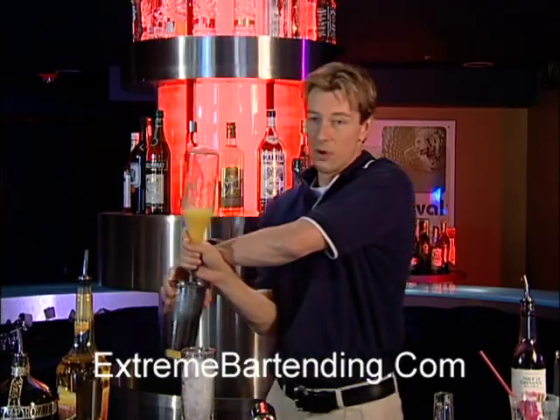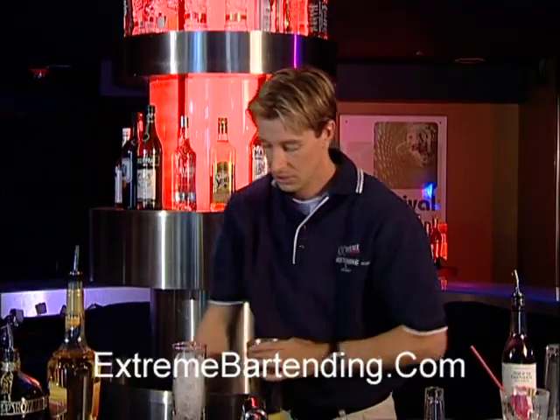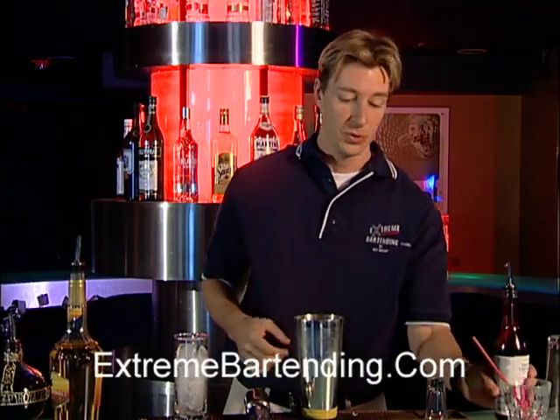Add about four ounces of orange juice. Never forget the grenadine, which is our red sugar water — it has a little sweetness to it.